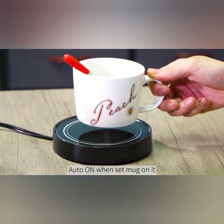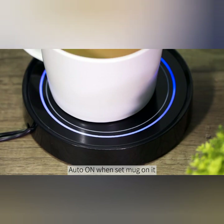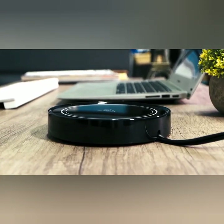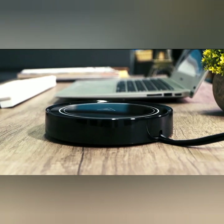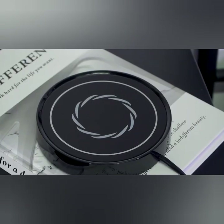The temperature of the Dymex Coffee Mug Warmer is set to 135 degrees Fahrenheit (57 degrees Celsius). This temperature is generally considered suitable for keeping hot beverages warm without overheating or scalding. It provides a comfortable drinking temperature and allows you to enjoy your drink for an extended period.